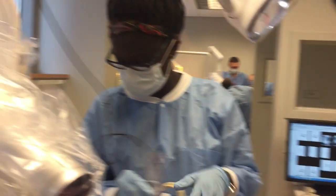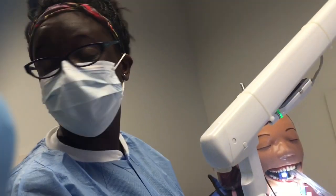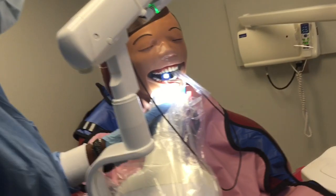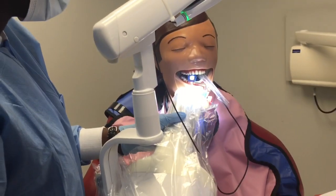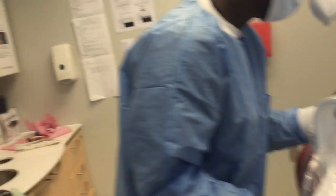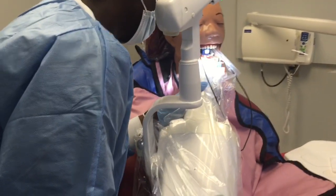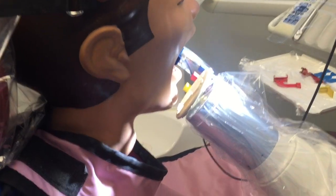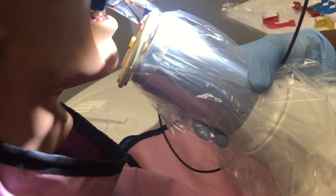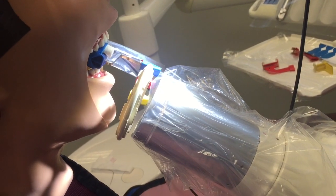We're going to take a radiograph of Dexter today, which is what I'm trying to figure out for the anterior. I got some help from a professor and so we're ready to take a radiograph of Dexter. Does this look right? There's too much space in between — can you see? Maybe this is the best it can do.